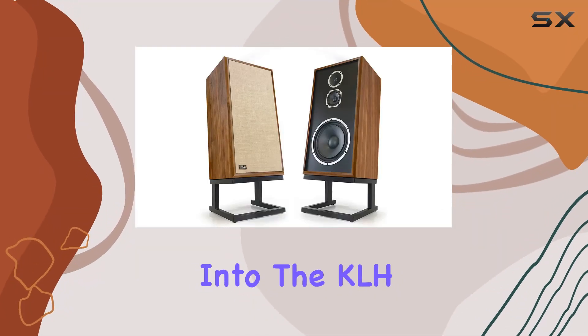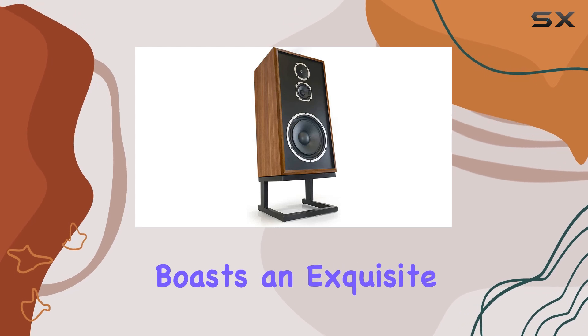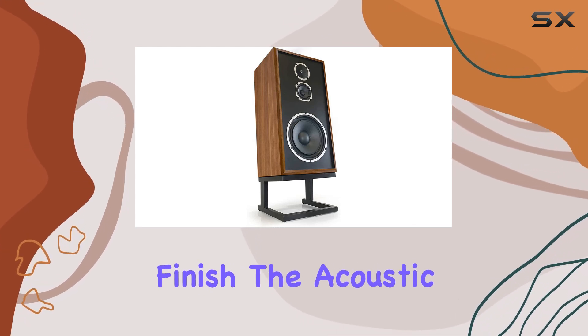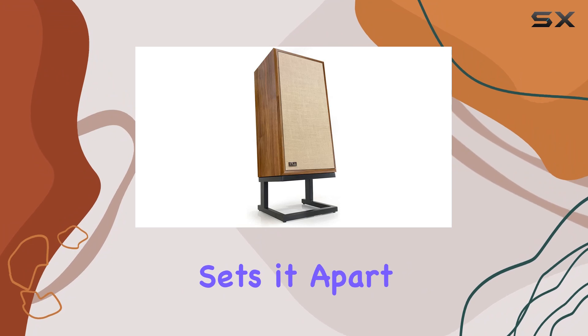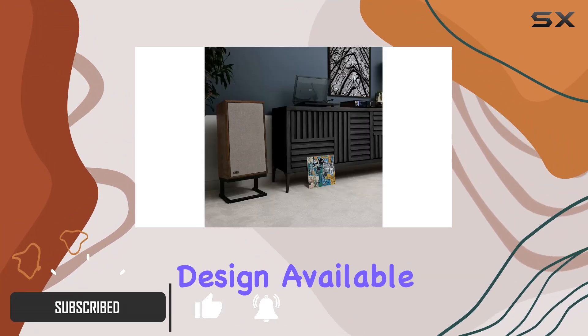Today, we dive into the KLH Audio Model 5, a three-way floor-standing speaker that boasts an exquisite English walnut finish. The acoustic suspension design sets it apart, claiming to be the most accurate and linear enclosure design available today.